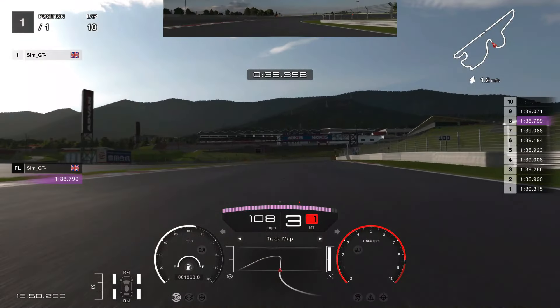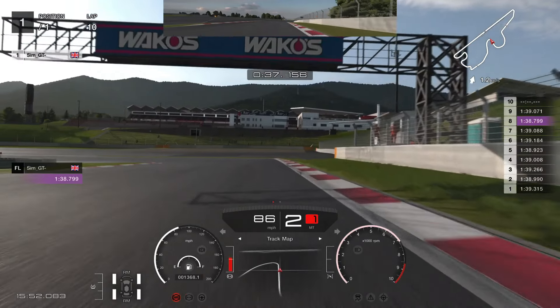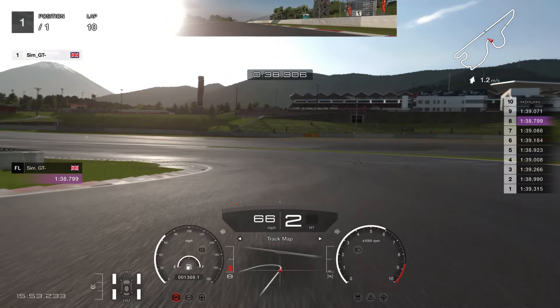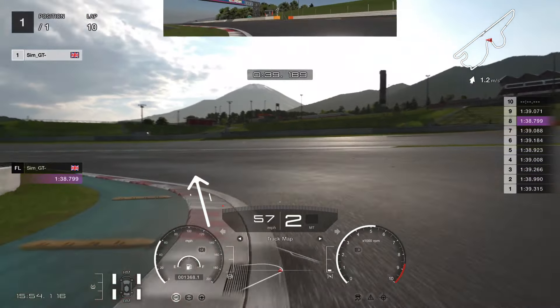Bring it down and then you can exit. We are going to brake right at the 50 board here. You are going to slow it down, leave it in second gear — very important so you can get early on the accelerator. And don't steer too much to the left hand as you exit this corner, otherwise it is going to cause you to lose a lot of time.